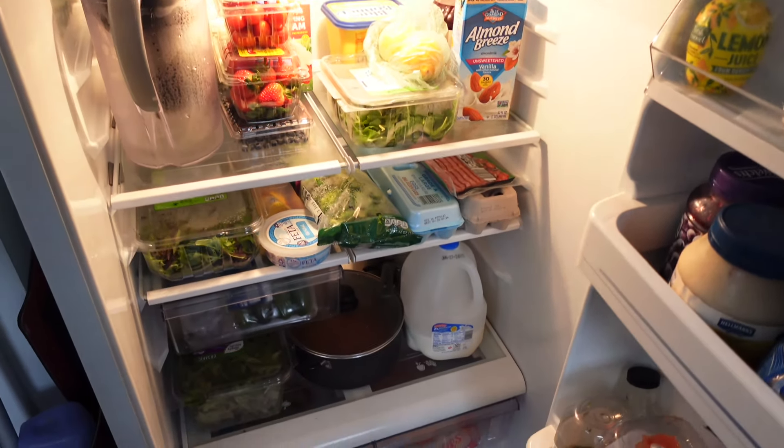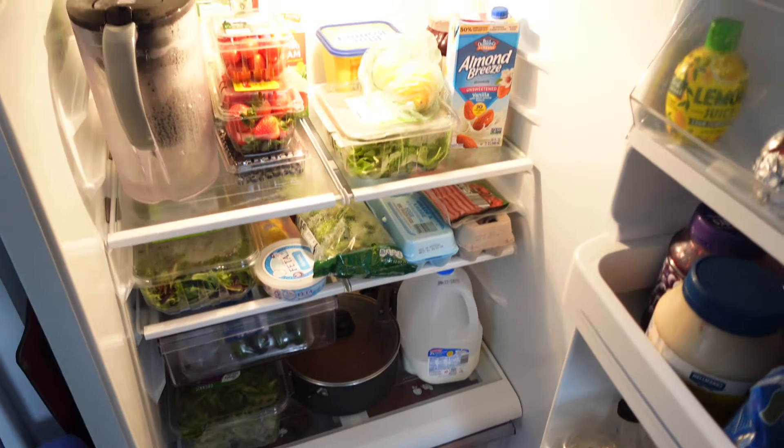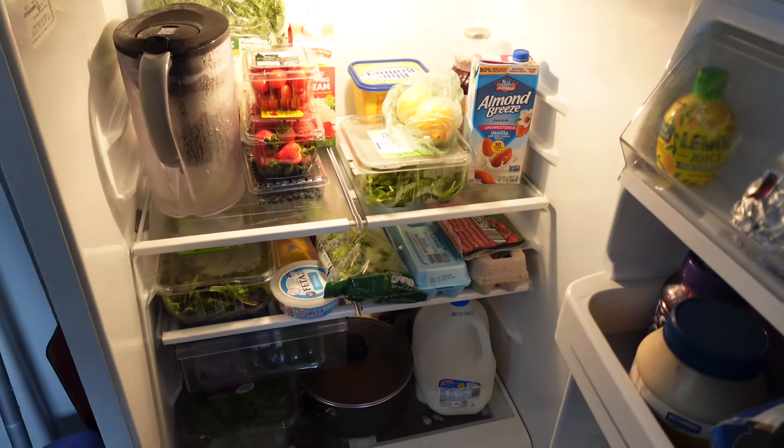This is how our fridge looks with all our groceries. It's about 3 o'clock right now and honestly all I've had today is some almonds, so I'm ready to eat something. Come with me as I make something to eat. I still have some whole wheat pasta from yesterday to finish, so we might make some type of protein to go with that, and I have some broccoli I want to cook as well.